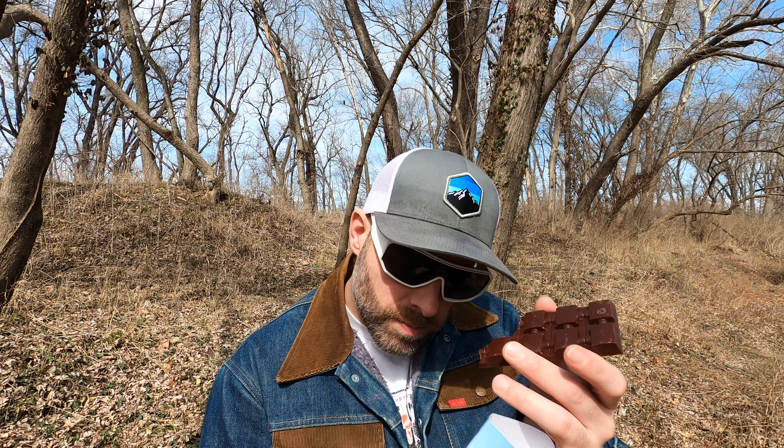It's 70% dark chocolate, and if you're always on the edge about dark chocolate, this is really smooth. The crunch, the toffee, the almonds — it all ties together into a nicely fine bar.